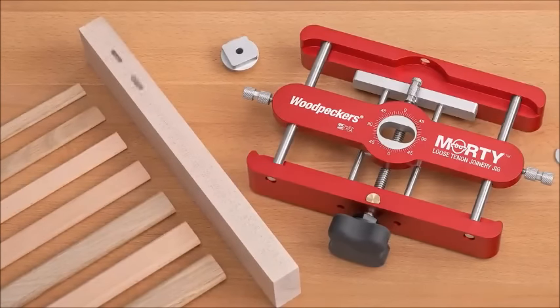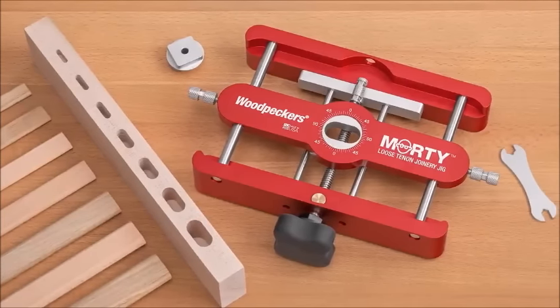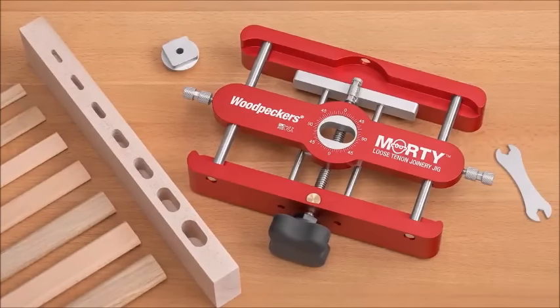Those sizes are four, five, six, eight, ten, twelve, and fourteen millimeter. But Morty does all seven sizes, not just five out of seven or four out of seven.